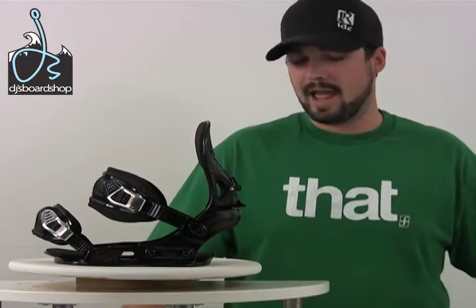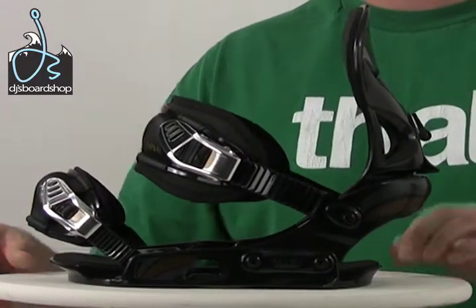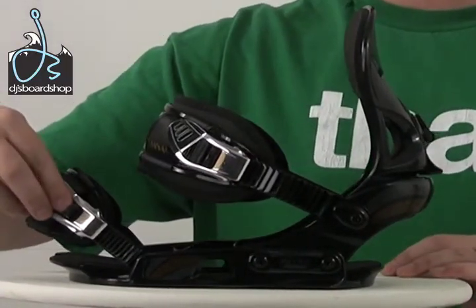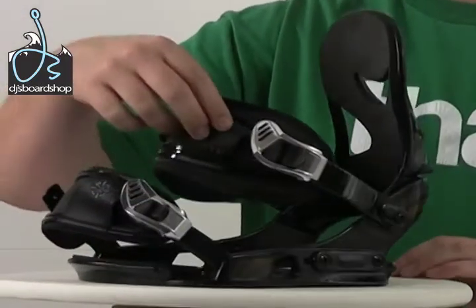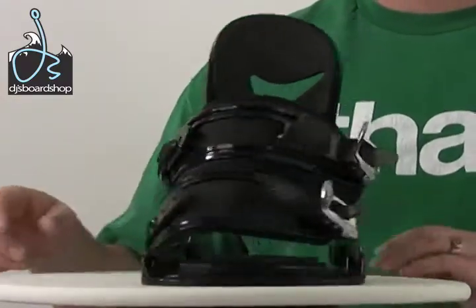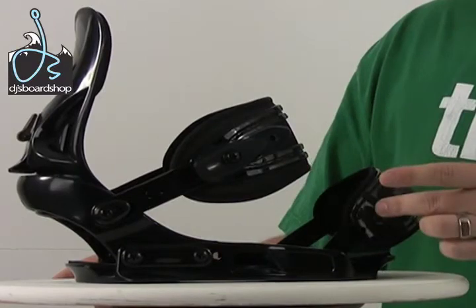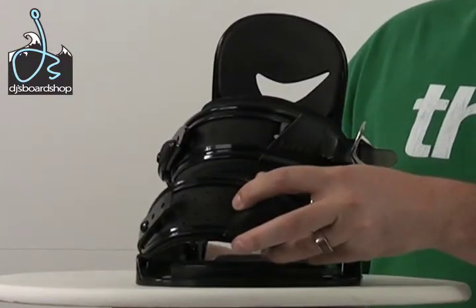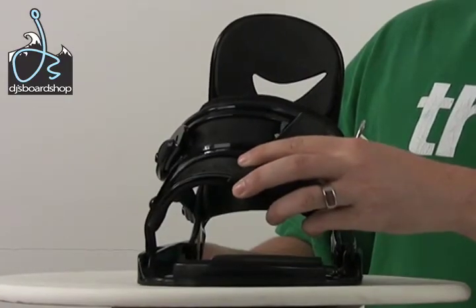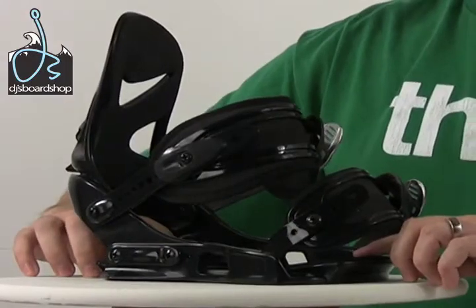Here we have the Lamar MX150 Snowboard Binding. Let's cut in for a closer look at some of the features. The MX150 has an adjustable heel cup and aluminum ratchets — really durable and strong, that will last a long time. It also has ladder garages for when you're dialing in your bindings, as well as dual adjustments with ratchets on one side and adjustments on the other side. It also comes with a convertible toe strap — you can put it on the cap of your boot or right over the top, whichever you prefer. Nice EVA padding on both the high back and on the heel and toe ring.